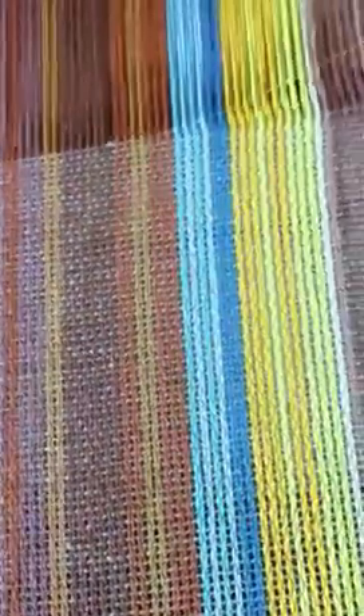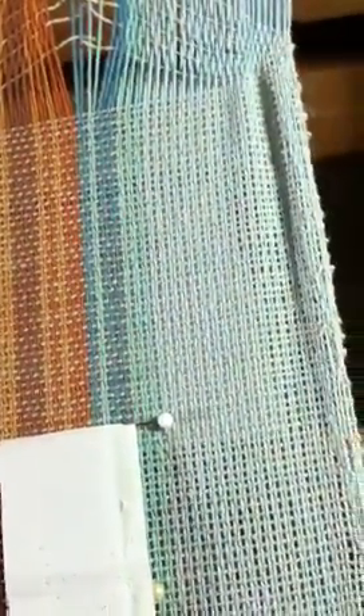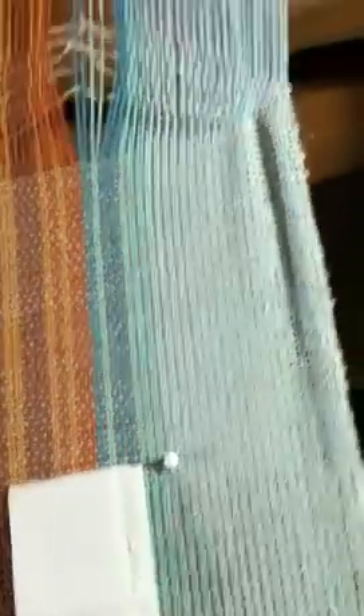As I'm rolling through the rest of the warp that we can see, most of it is on the cloth beam. I can see that everything else looks pretty good. I like the way the selvedges are coming out.